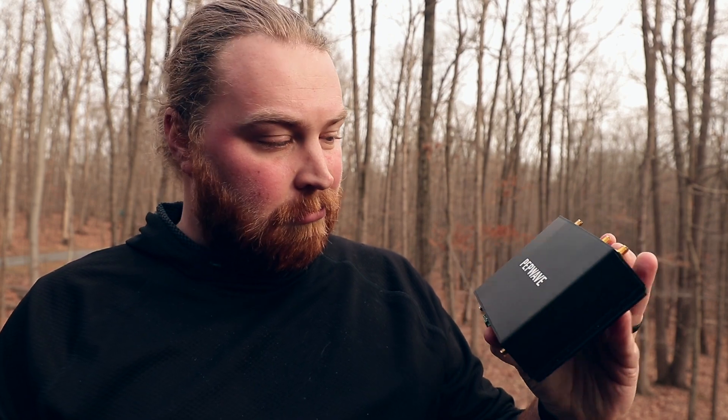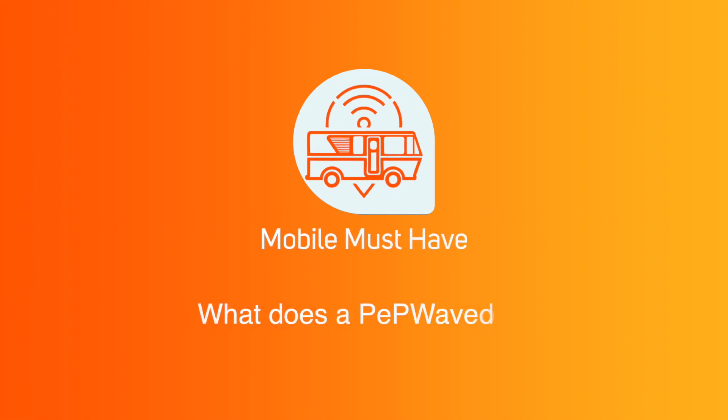Welcome to Mobile Must Have. My name is Andy and today we're going to explain what a Pepwave is. So we all have that time where we first hear about a device, we don't really know what it is, we don't know what it does, but we're curious. So I'm trying to explain how I view what a Pepwave is and give you kind of the core features of one.